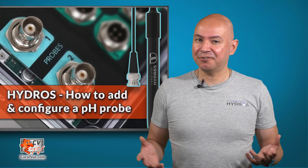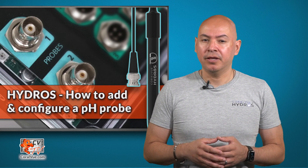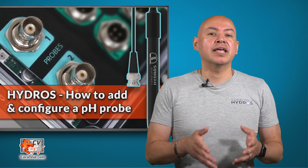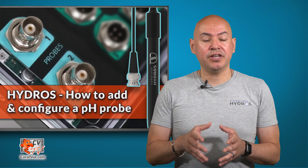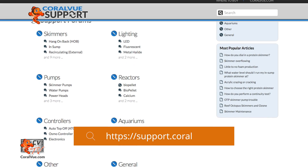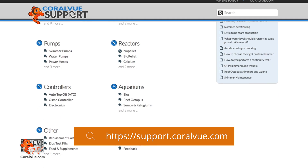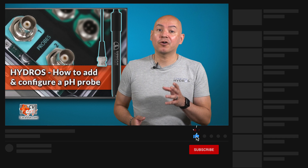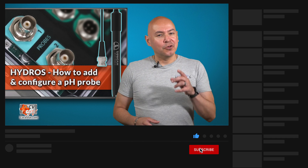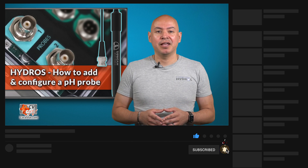Well, that is our video for today. If you would like to learn more about the Hydros controller and the Hydros app, including other available features, please head on over to CoralViewHydros.com. If you have any questions about any of the products in this video, visit our support portal at support.coralview.com. Our friendly reps are eager to help you with any questions or issues you may have. Don't forget to subscribe to our YouTube channel to stay up to date on all our latest product reviews and tutorial videos. You can also follow us on Twitter at CoralView and give us a like on Facebook at facebook.com/CoralViewAquariumProducts. See you next time.